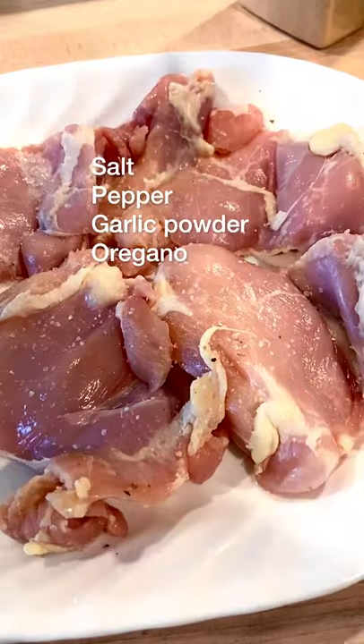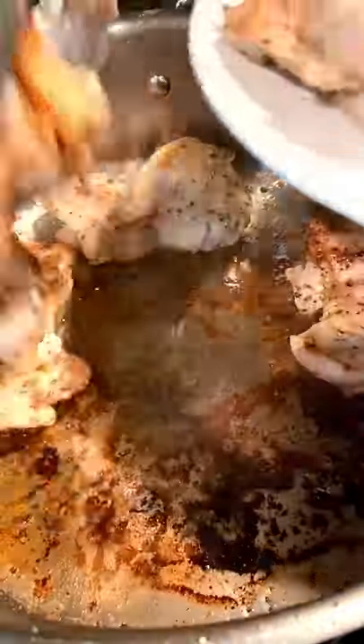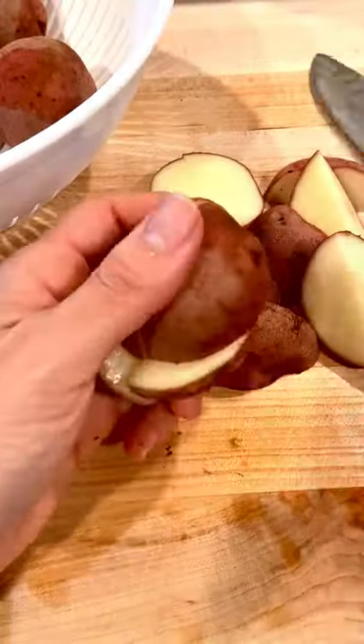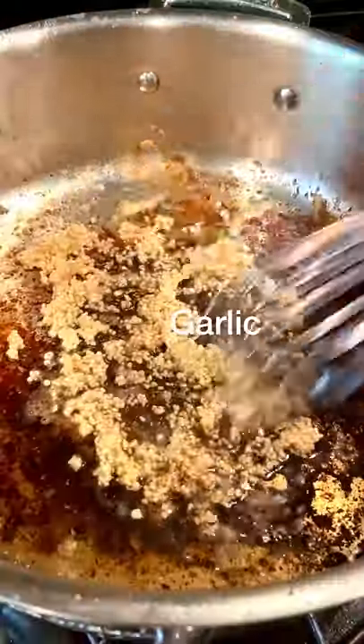I made this chicken thigh one-pot dinner the other day, and it was pretty dang spectacular. We cooked our chicken to get a nice sear, then to the same pot we added our potatoes along with a few knobs of butter. Once the potatoes get nice and crispy on all sides, scoop them out.